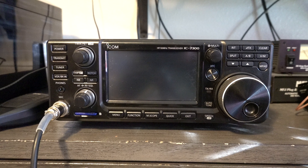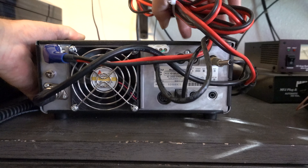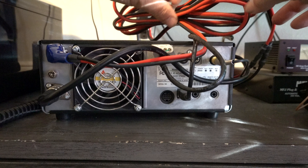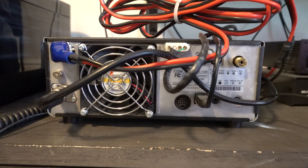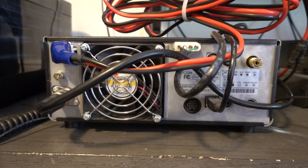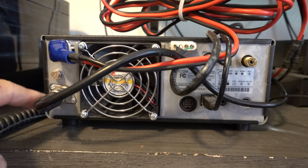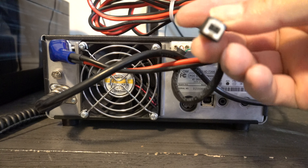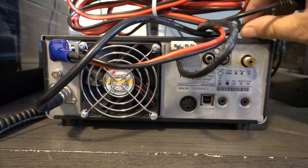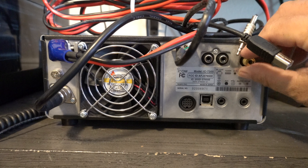Since we're already in Studio A, let's take a look at my old standby, the IC-7300. I've had this radio for about four or five years — fantastic, nothing but good things to say. Starting at the back: there's the power-in cable, a single antenna input, the plug for my external antenna tuner, a nine-pin DIN plug, USB input, ALC, external speaker, and the key in. That's about it for the back.